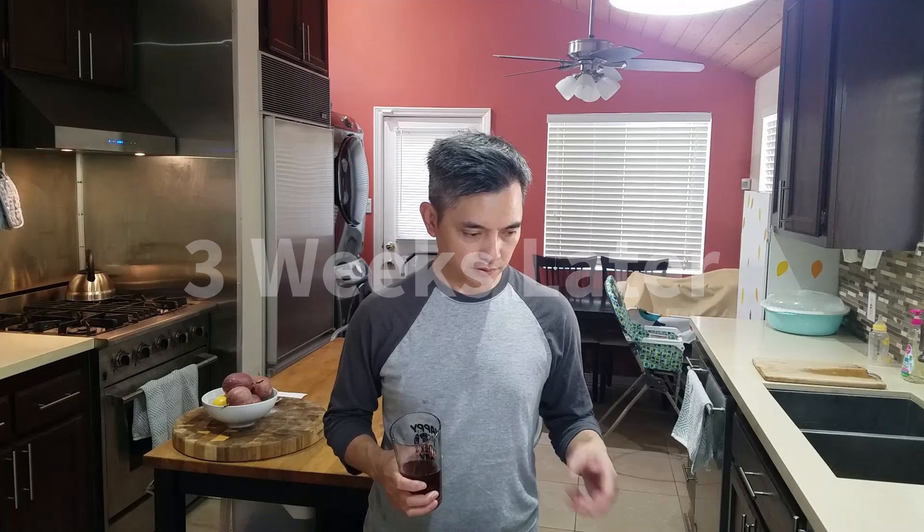Put your bottles in a cool dry place for three more weeks. So there you have it — from malt to bottle. Thank you for joining me on this six-week process. Please leave a comment below, like the video, and subscribe if you haven't done so. Click on that bell icon so you're notified of my future videos, and I will see you in the next one.